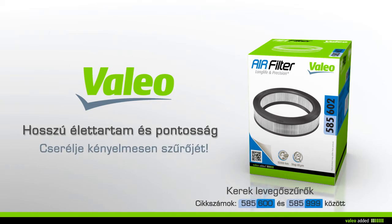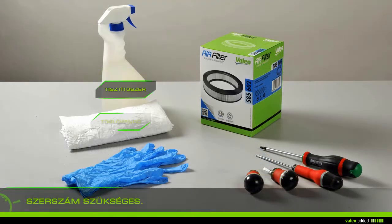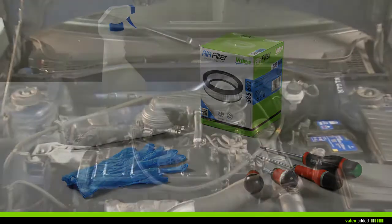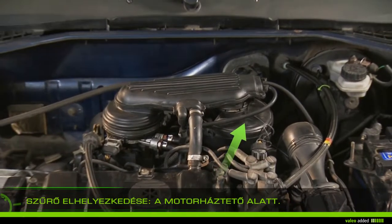Change your air filter with ease. To change your air filter you need rags, gloves, cleaner, screwdrivers, and a new filter. Lift the bonnet and locate the filter.